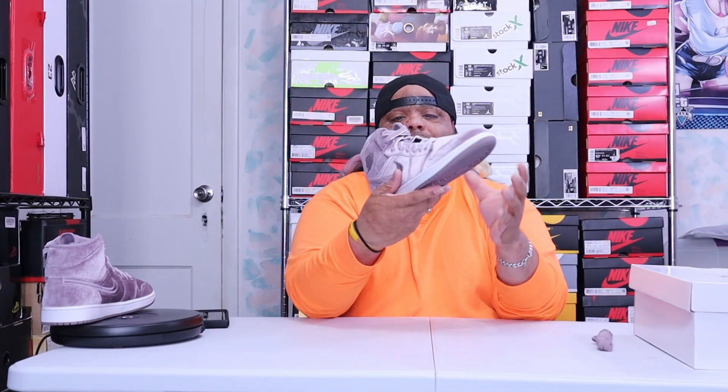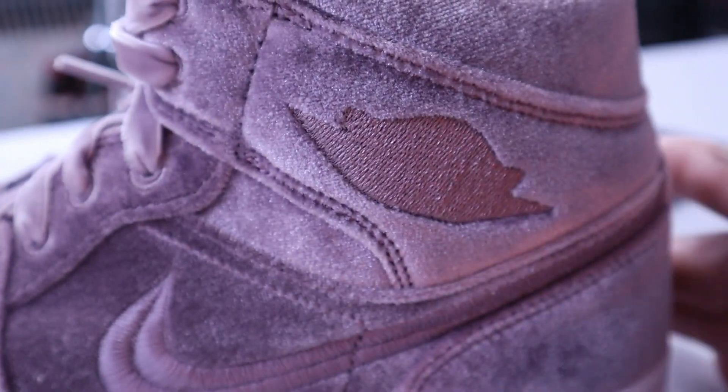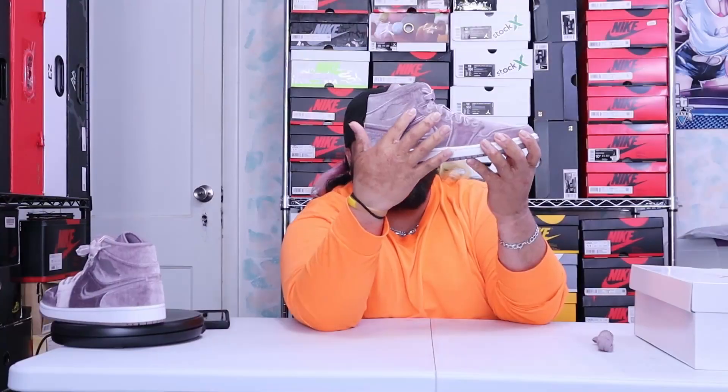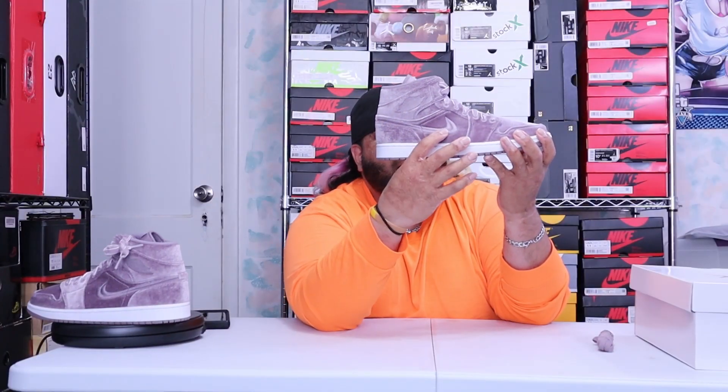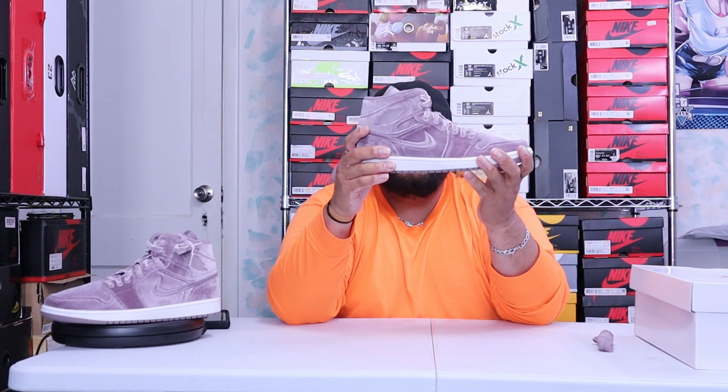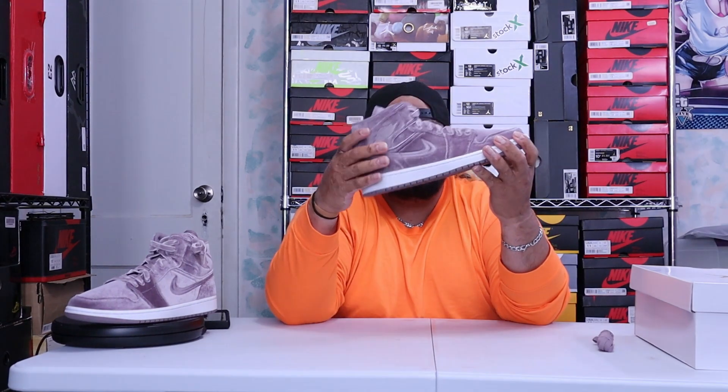The wings logo right here — it doesn't say Jordan, it doesn't say Air Jordan with the wings logo, it has just the outline. So the wings logo, the double-line swoosh, and the Nike Swoosh are the only things different on this shoe. Everything else is all velvet.